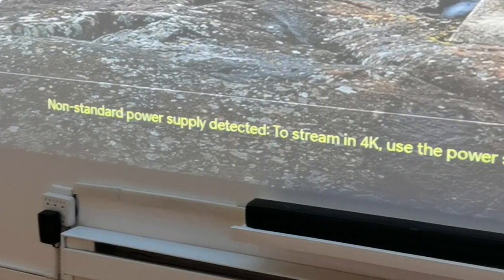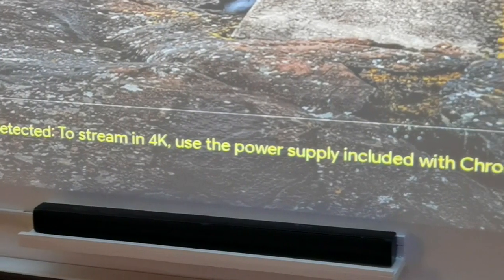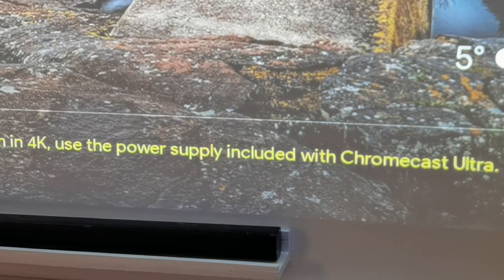The USB-A port will allow you to power devices like a Roku stick. However, something I found during the review is that if you're going to hook up a Google Chromecast, you're not going to be able to power it on the USB-A port. If you do, you'll get an error message saying you need to use the actual power adapter it came with. That was something I wasn't expecting, but it's worthy of note for all the Google fans out there.